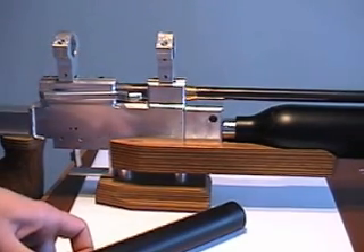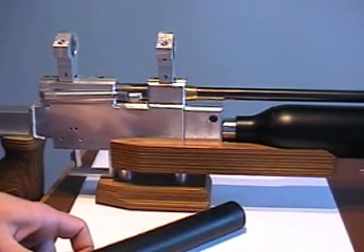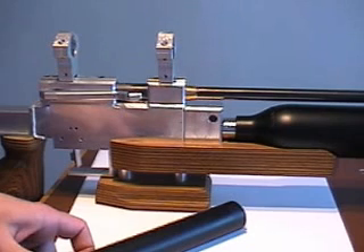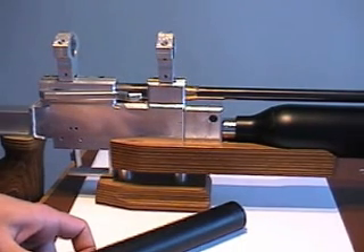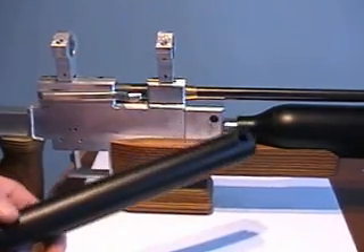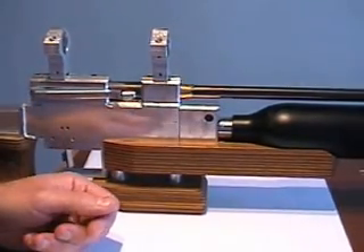Hi there. A few days ago I got a question regarding fill ports — how they work and how they can be made in your home workshop. I tend to use two different types of fill ports, or rather two different types of pressure vessels for my guns. One is the tube type and the other one is the body bottle type.